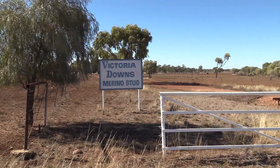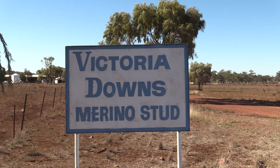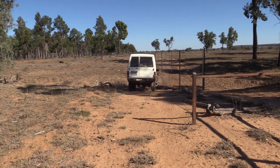We've got 32,000 acres of country here — 15,000 acres of natural open downs and 17,000 acres of timber. At the moment we're running about 5,000 sheep, comprised of about 2,000 breeding ewes and 1,400 lambs last year, and we're running about 500 breeding cows and about 100 heifers here at the moment.